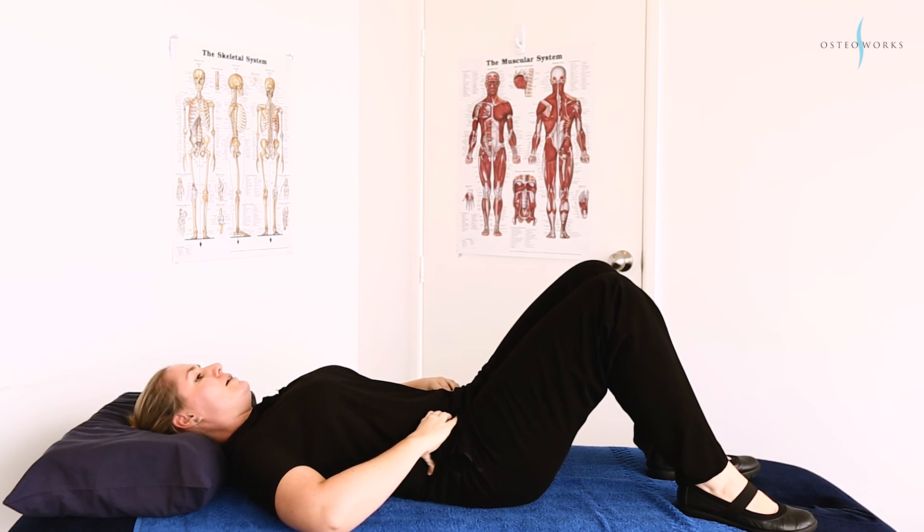And then we keep going around to three o'clock, with nice small movements. We shouldn't have your whole pelvis coming off the table — it's just nice small rocking motions. You want to keep going until you've done five all the way around until you get back to 12 o'clock.